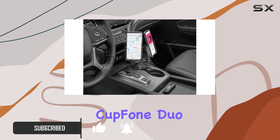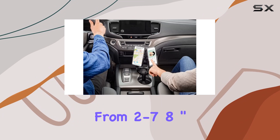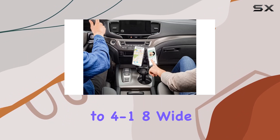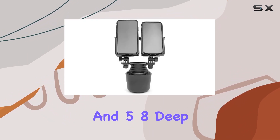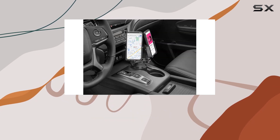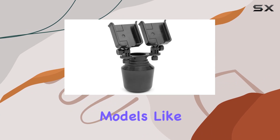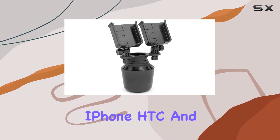What sets the Cupphone Duo XL apart is its compatibility with mobile devices ranging from 2 to 7/8 inch to 4 to 1/8 inch wide and 5/8 inch deep. The inclusion of six black plastic knobs adds to the customization options, allowing a secure fit for your smartphones, including popular models like iPhone, HTC, and Samsung.